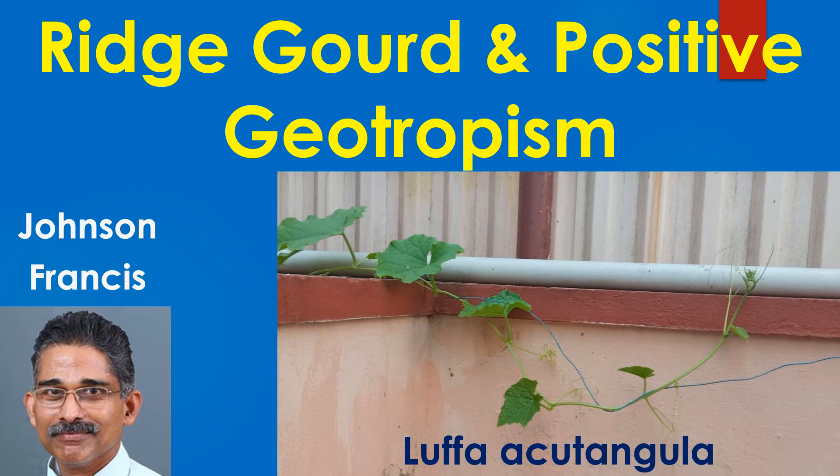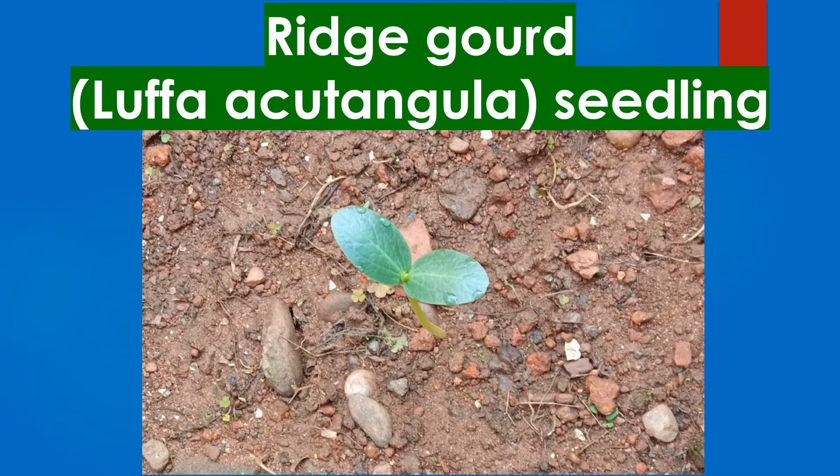This is the story of a ridge gourd plant illustrating positive geotropism. This is a ridge gourd seedling with two cotyledons, just a couple of days old.